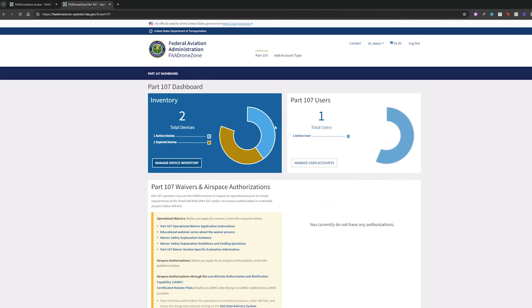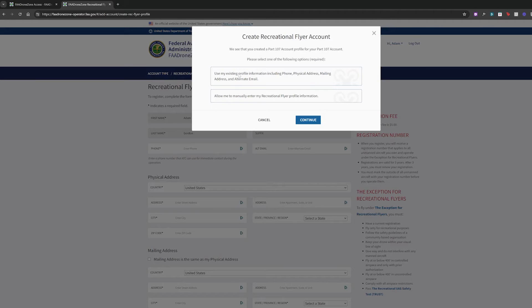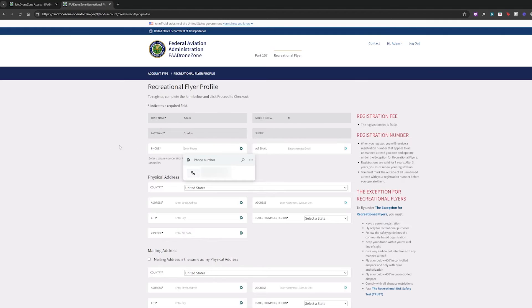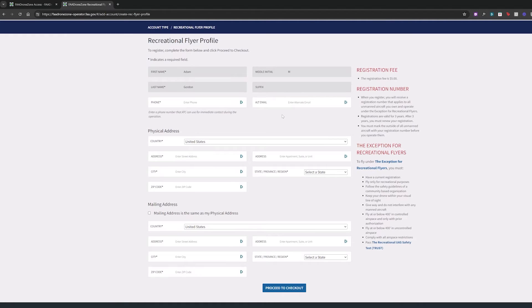It's basically the same process if you are a recreational pilot. Again, you only need to register if your drone is above 0.55 pounds for recreational pilots. To do that, click Add Account Type, then Recreational Flyer, and Set Up Recreational Flyer Account. You can use existing profile information if you've already done this with a Part 107 or another drone. Otherwise, enter your information manually — physical address, mailing address, a phone number — and then proceed to check out. It's also only $5. Whether you're recreational or commercial, you have to write the code on your aircraft and then proceed to check out.